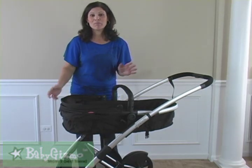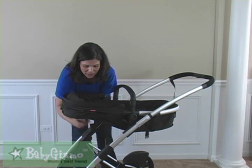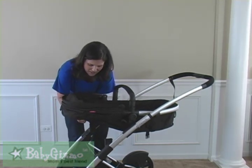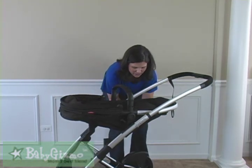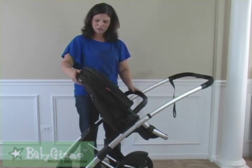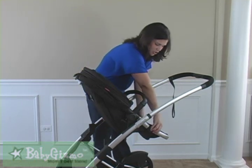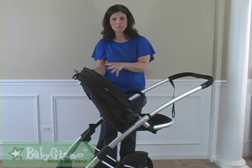Turning it back into a toddler seat facing mom is no problem. All you have to do is buckle those same buckles you undid to make it a bassinet — literally just two buckles and you are done. One-handed recline, put it up, and the baby's going to face you. It also has that adjustable footrest, which is unique for a seat that transforms into a bassinet.